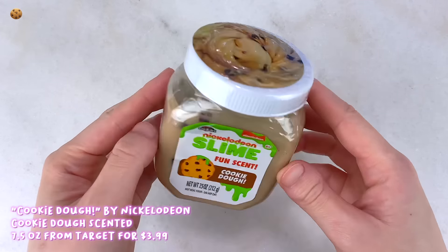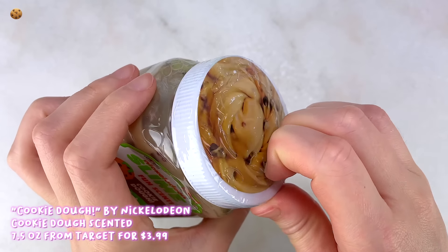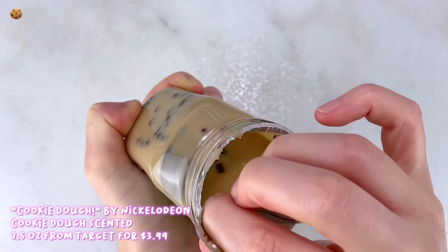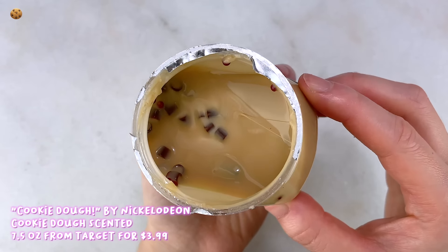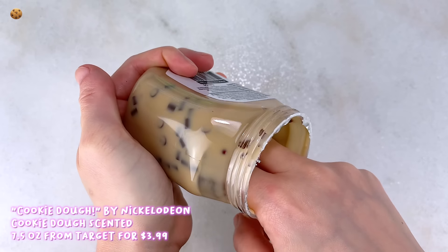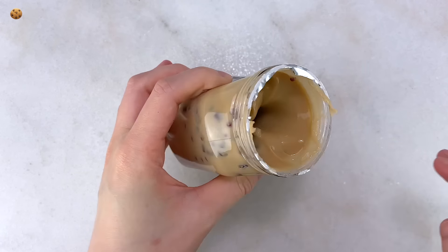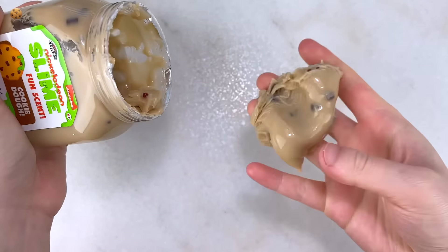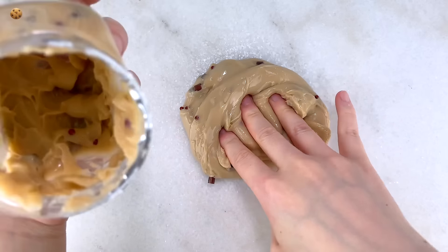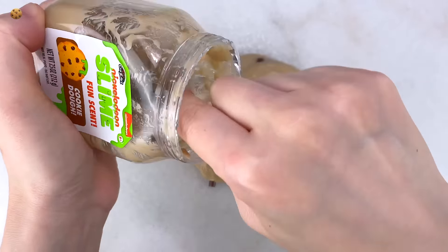Lastly is another Nickelodeon slime — this is a cookie dough one. The texture actually feels very similar to the first one except slightly thicker, and I love how it's ultra glossy. It smells just like cookie dough, a pretty strong scent, so if you like those I do recommend it. As you can tell it is a little rippy, so kind of the same as the first one — you do have to play with it delicately. Again, for four dollars you are getting what you're paying for. I love how it's not sticky at all and you can squish it, slowly stretch it, make nice bubble pops, and it smells amazing. This one does have a cookie-like color with some brown perler beads and other beads as well.